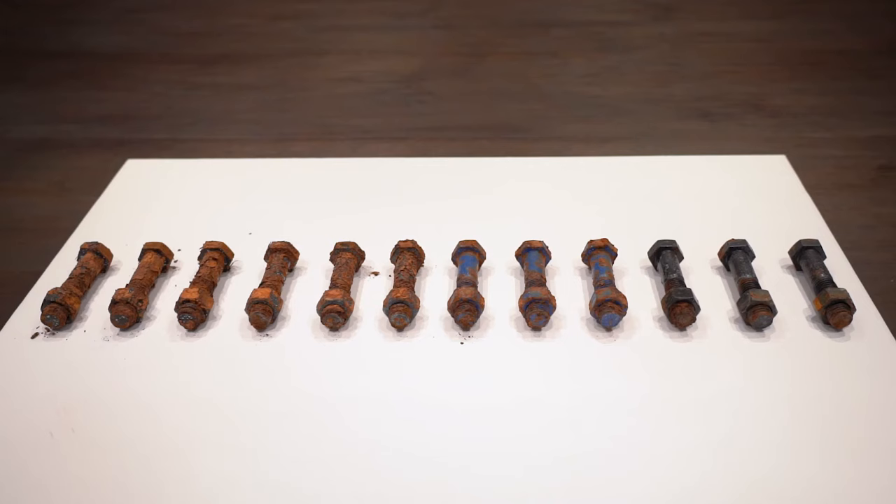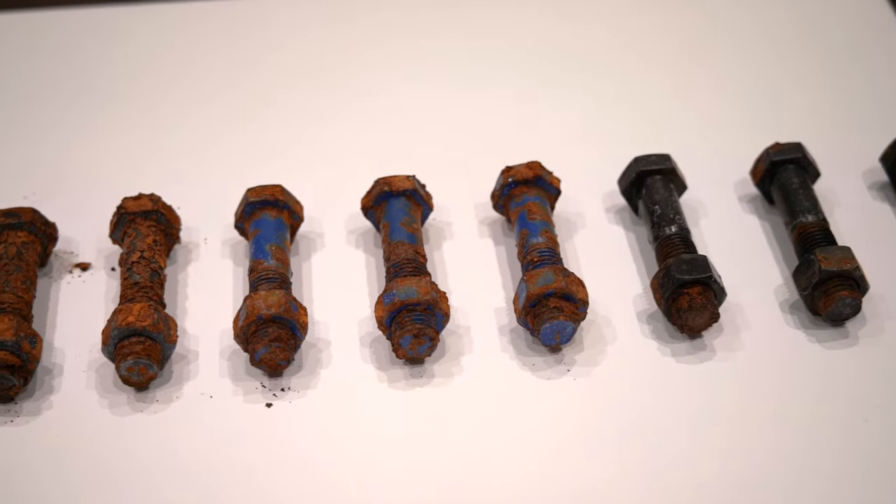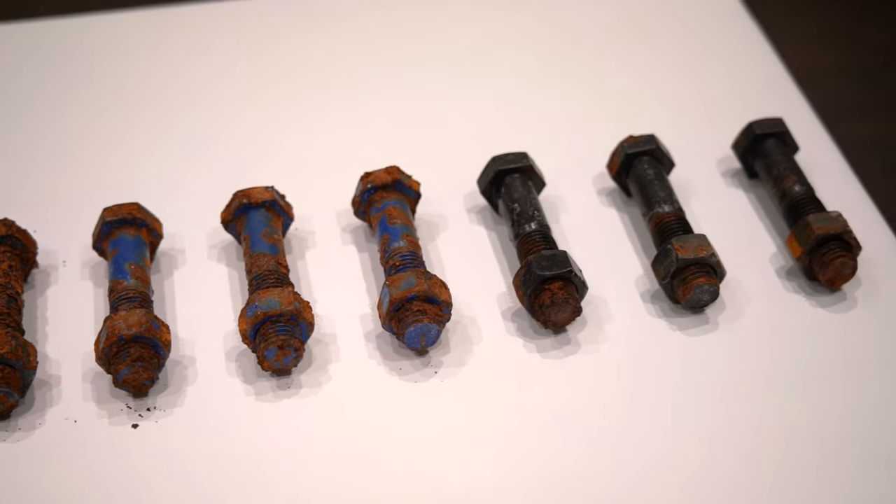Cerakote's E100 Blackout showed its first signs of corrosion at over 4,000 hours. As you can see, there's a clear visual difference of the rust buildup and the integrity of the bolts. Cerakote's corrosion resistance outlasted the industry-leading PTFE coatings by over 3,470 hours.